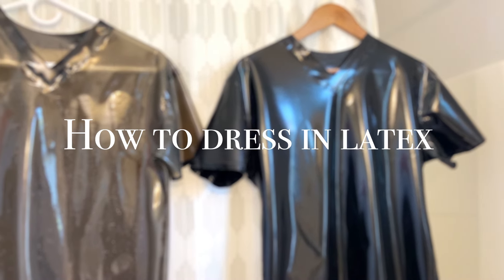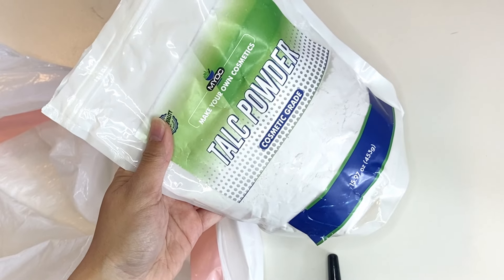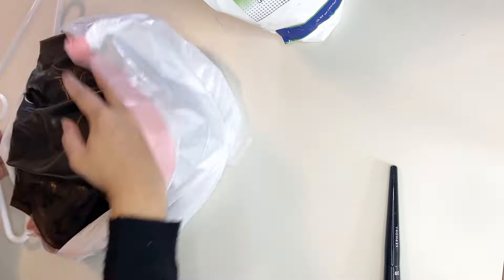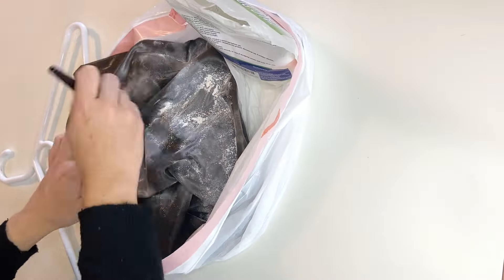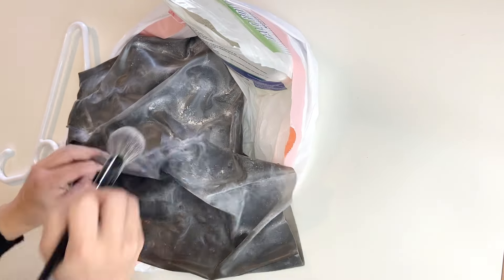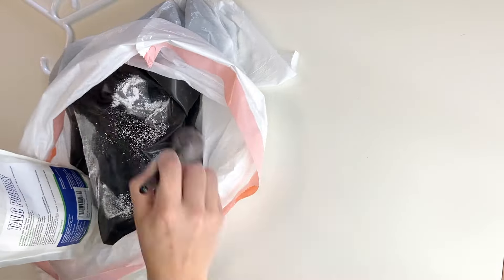How to put on latex clothing. If you're using talcum powder, sprinkle some of it on the inside of the dry garment and spread it around. You can also spread the powder on your skin to remove excess moisture and make it easier to get into your garment. If possible, use pure talcum powder without added fragrances or other ingredients, as these can contain oils that can degrade the latex. Make sure that the talcum powder is also medical or cosmetic grade.